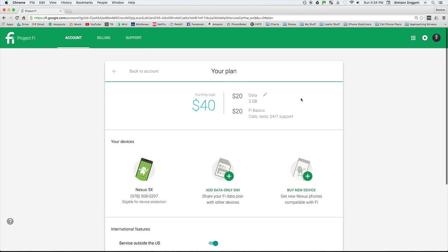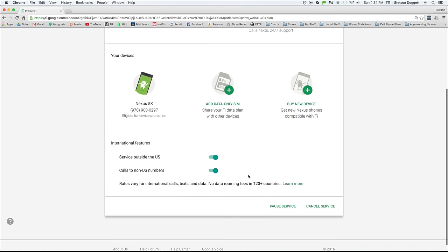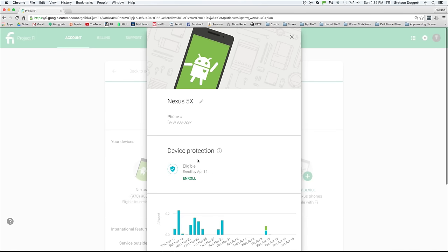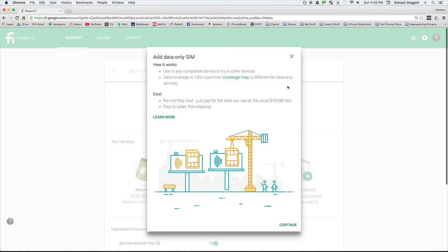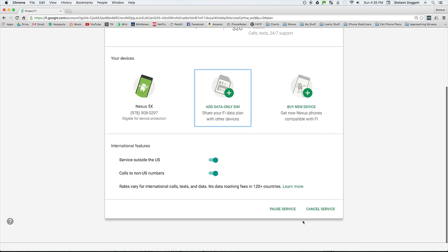Your plan tab gives you info about your current plan, your device and phone number, and offers some international features. From this page, you can manage the amount of data in your plan, rename your device and order device protection, order a data-only SIM card for free, buy a new device, and pause or cancel your service at any time.